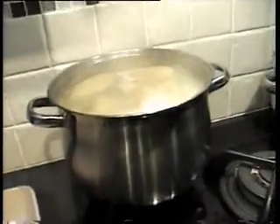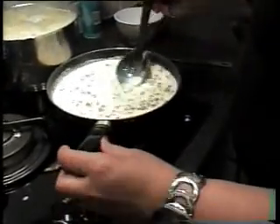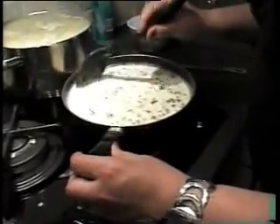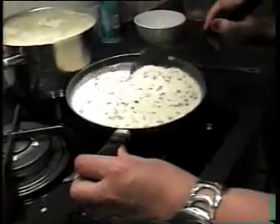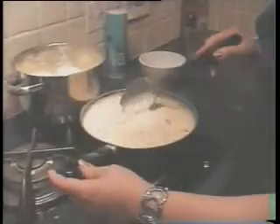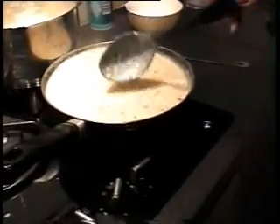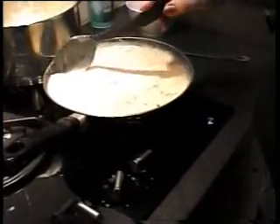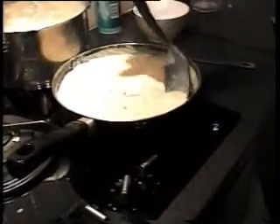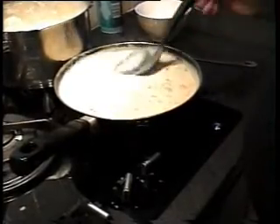With the sauce you have to keep stirring it so that when it starts to boil it will start to thicken from the flour. Our sauce is now boiling and starting to thicken up, so I'll leave it just a little bit longer to boil so it actually gets thicker.